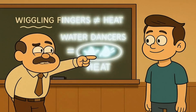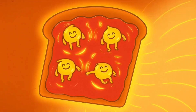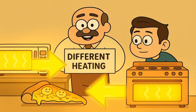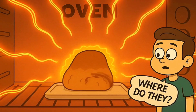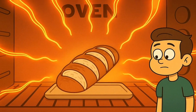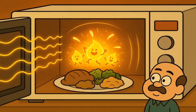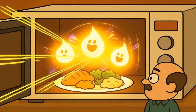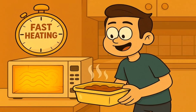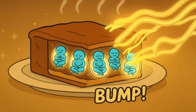The same thing happens with the tiny water dancers inside your food. When the invisible wiggling fingers make them wiggle, they bump into all their tiny water dancer friends — bump, bump, bump. All that bumping and wiggling and rubbing creates friction, and that friction is what makes your food hot. It's not the invisible wiggling fingers themselves that are hot; it's the jiggling tiny water dancers bumping into each other that make the heat, right there inside the food wherever the water dancers are.